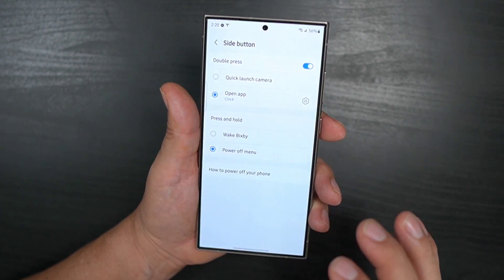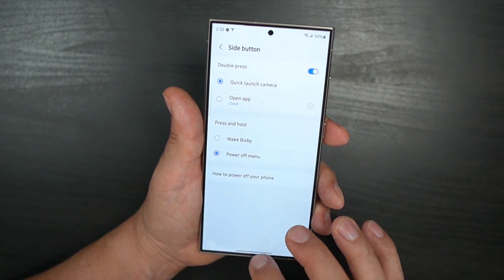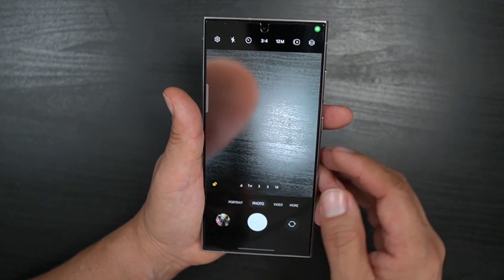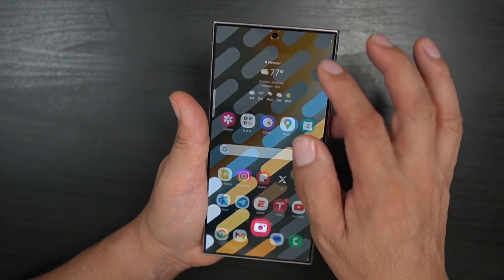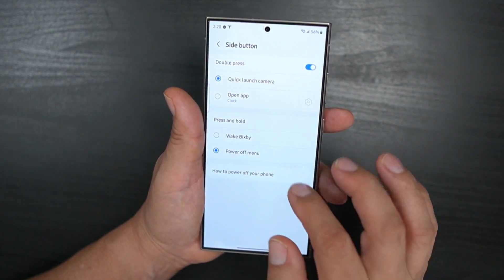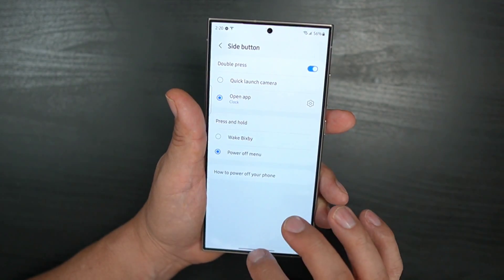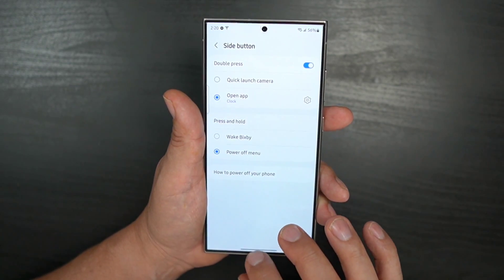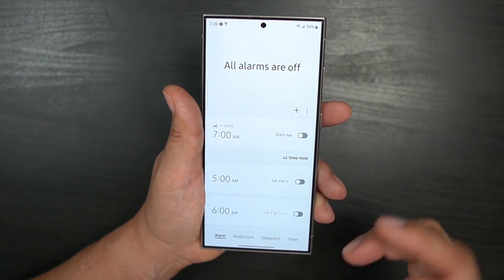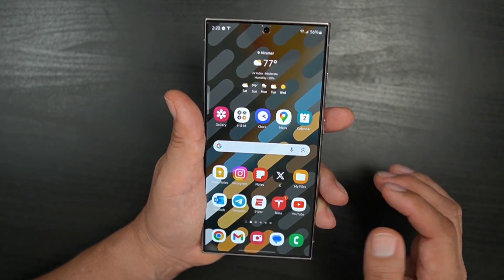If you set up quick launch for double press, you simply double press and there's your camera. Or you can go back into your side button settings and set it to something else — I have mine set to clock, so when I double press I get my alarms, stopwatch, whatever I want.